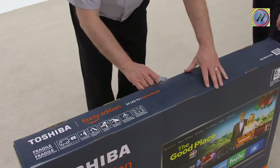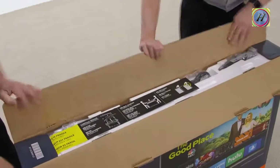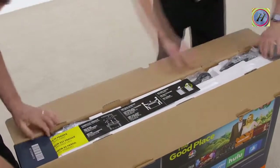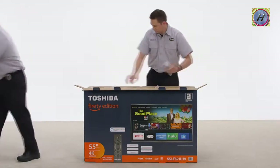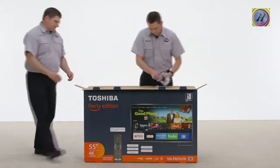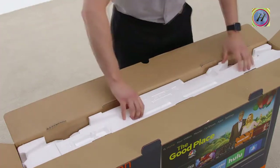Use a box cutter or sharp knife to cut the tape on the top of the box. With the top open, you'll find complete instructions for unboxing your TV. Look for accessories like instruction manuals, remote controls and batteries, or anything else that can be removed. Take all of that out and set aside.